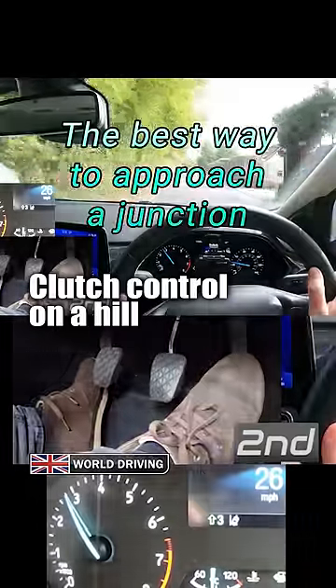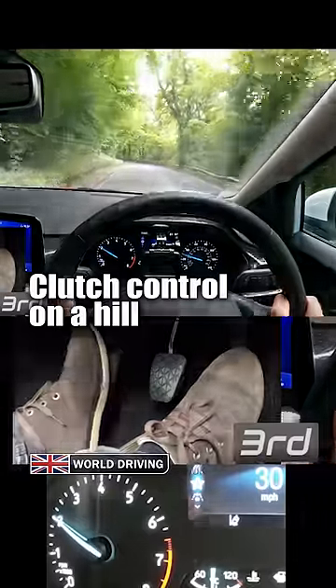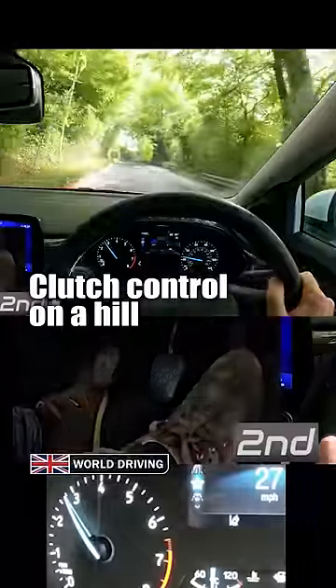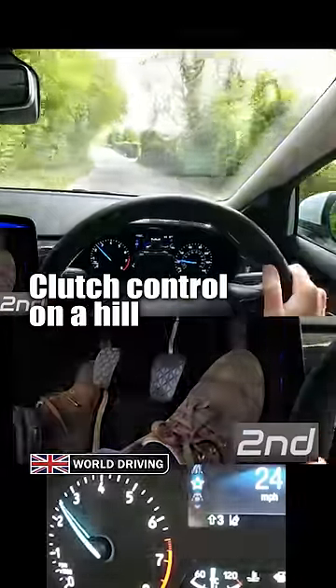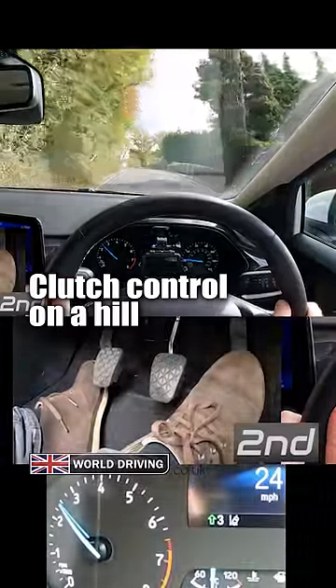I'm going to show you the best way to approach a junction on a steep hill in a manual car. It's a bit hidden around the bend, although on your driving test the sat nav or examiner will tell you which way to turn in plenty of time. I'm turning left at the end of the road. As soon as I release the gas pedal, the hill is going to slow me down quickly, so this time I won't need to brake, unless I need to stop for someone.